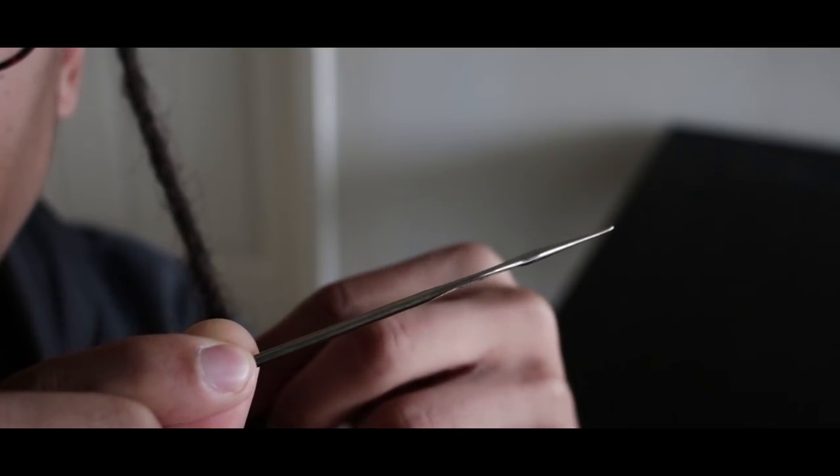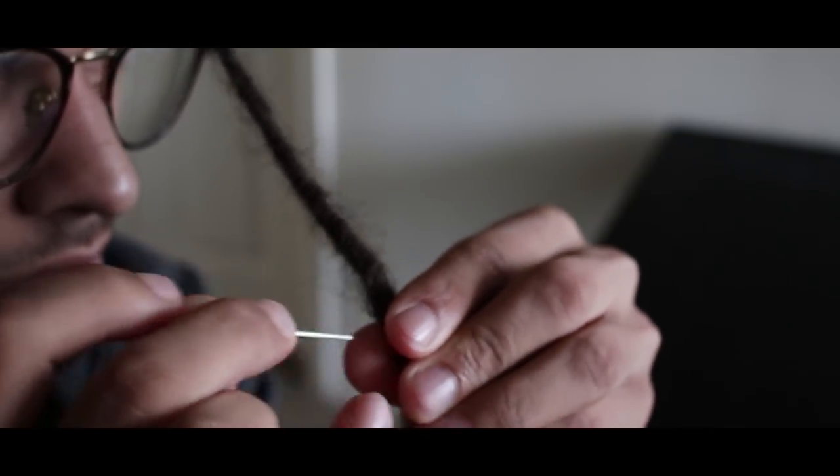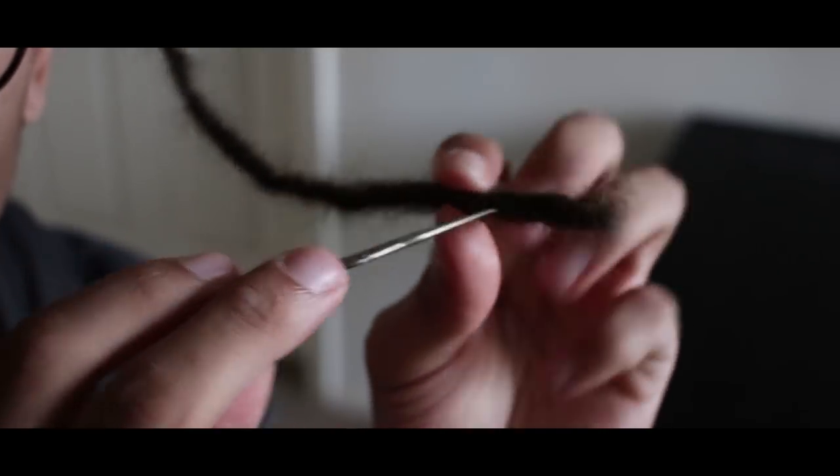The next thing you're going to want to do is push the needle through the lock, allowing it to grab onto the loose and frizzy hair. Once you do that, you're going to pull the needle back through the lock so that the loose hair can go into the dread.